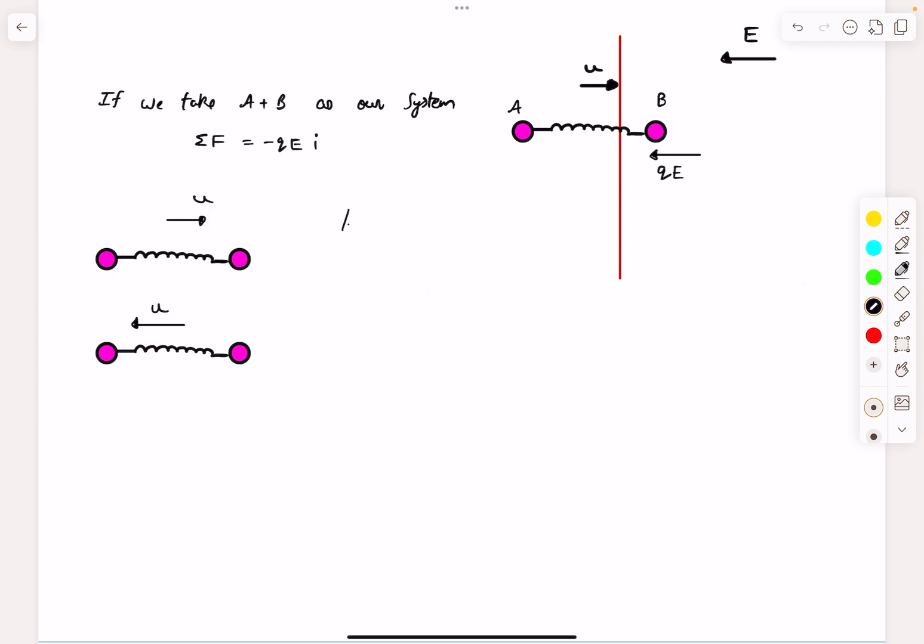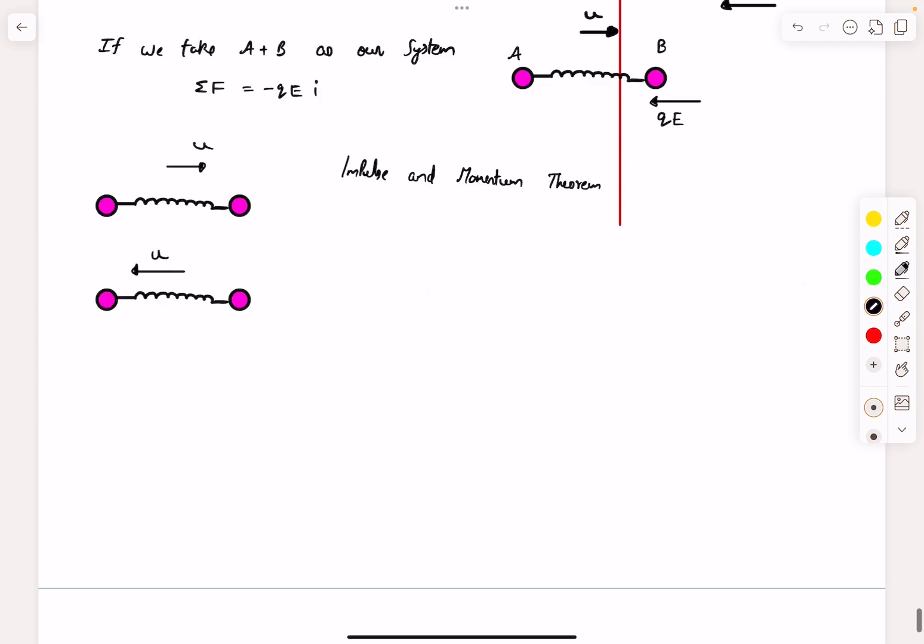We apply the impulse-momentum theorem. The impulse of all external forces on the system is minus qE times Δt, where Δt is the time interval between the initial and final situations. The change in linear momentum equals final momentum minus initial momentum: (−2mu) − (2mu) = −4mu. So Δt = 4mu divided by qE. This is the answer to the first question.